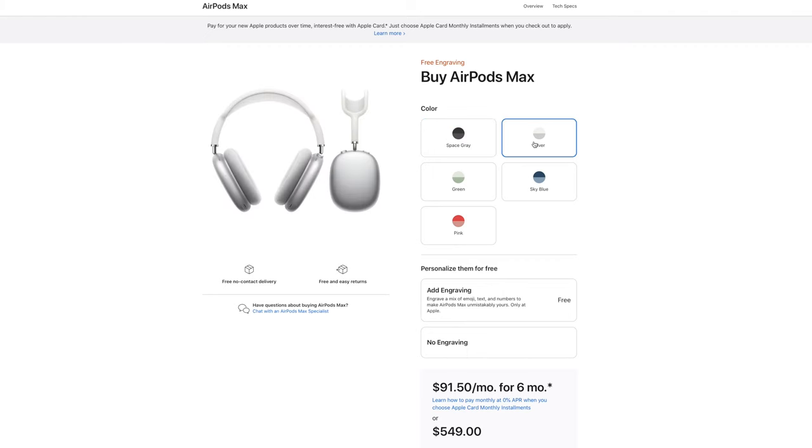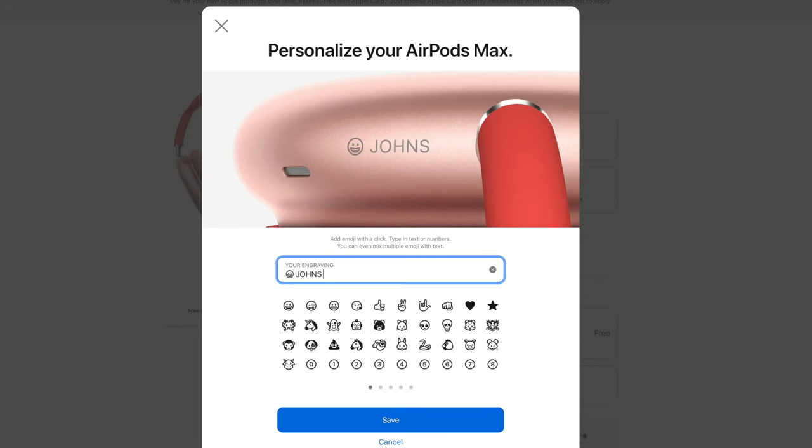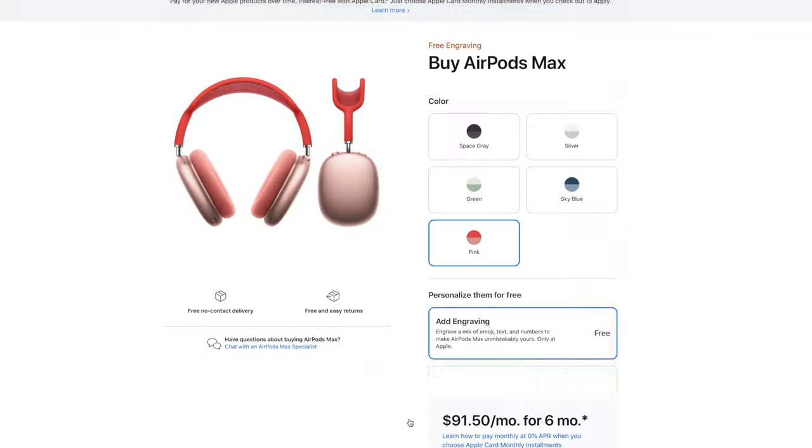On Apple's website, these don't get any stars or any customer reviews, but they do come in five different colorways: Space Gray, which we have in front of us here today, silver, green, sky blue, and pink. You can also get a free additional engraving on the side of these headphones if you decide you want to have them shipped to your front door. Unfortunately, Apple does not offer an engraving option at the store.